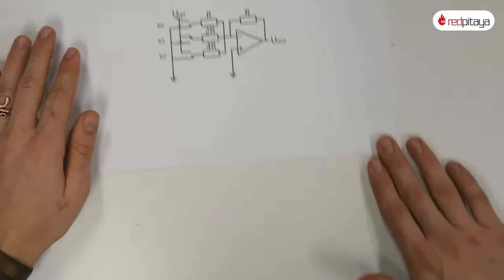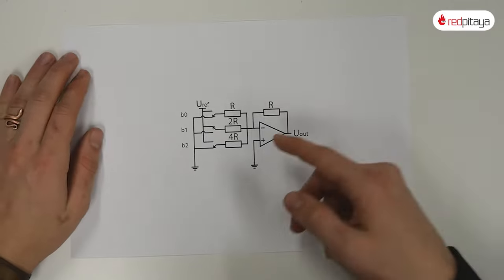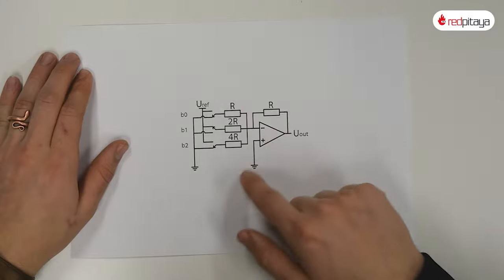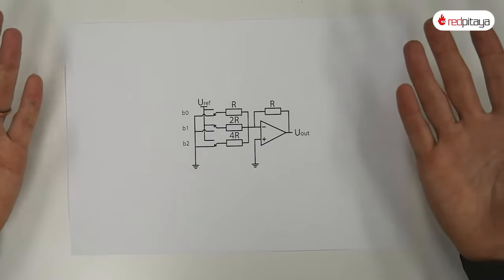But we can do even better. Take a look at this binary weighted DAC: 3-bit resolution and only 4 resistors and switches. Resistor values are different, and that is a problem. But the number of switches, which are the bandwidth limiting factor, is reduced drastically.